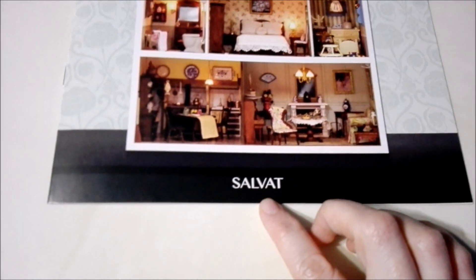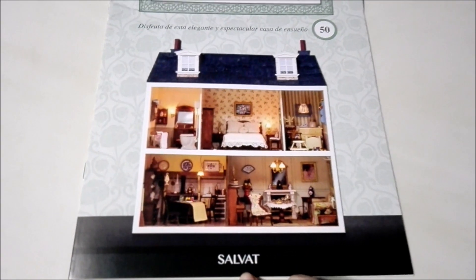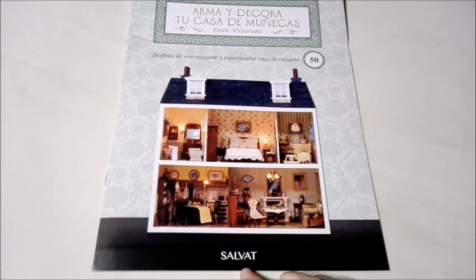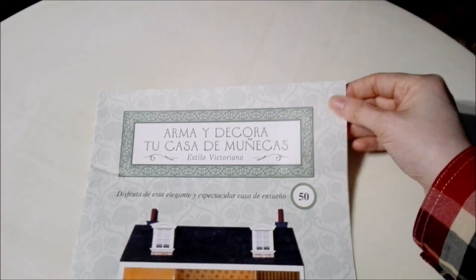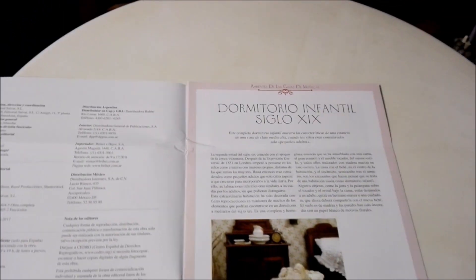This collection is from Editorial Salvat, which is the same company that does the Marvel figures that I unbox. If you're interested in seeing that, check out the playlist on my channel.